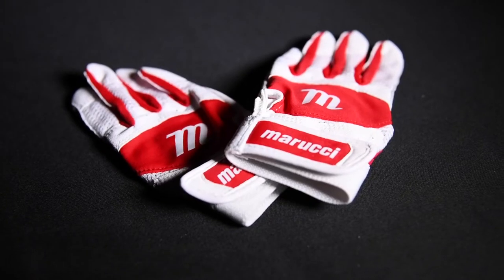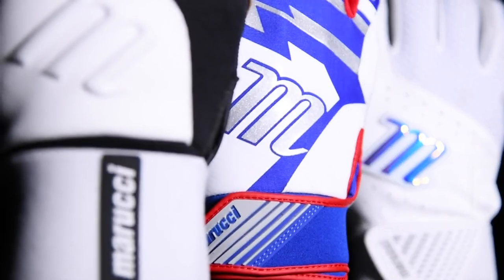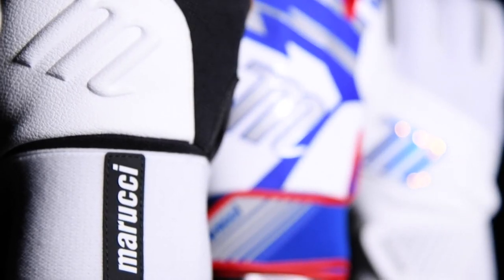A new offering for Marucci this year is the Badge T-Ball Batting Glove. This comes in a wide range of colors and two size options. This joins our full lineup of batting gloves, including the Petard Reserve, Signature, and Code Batting Gloves. If you need more information, please head over to MarucciSports.com.